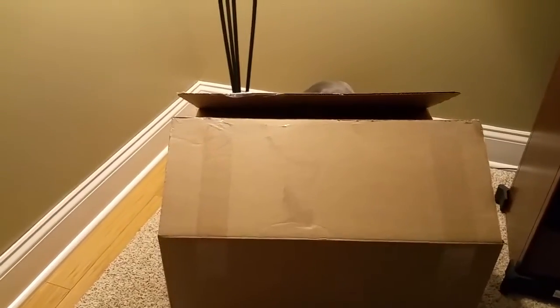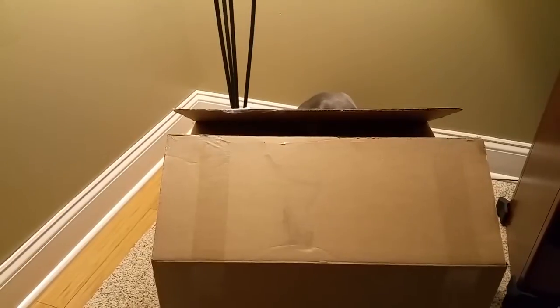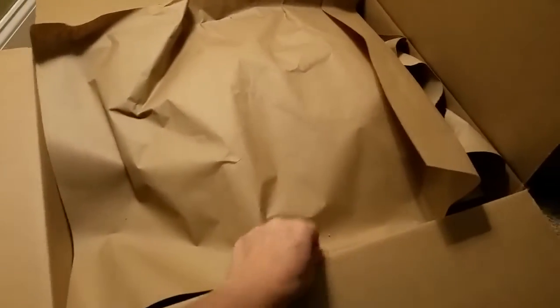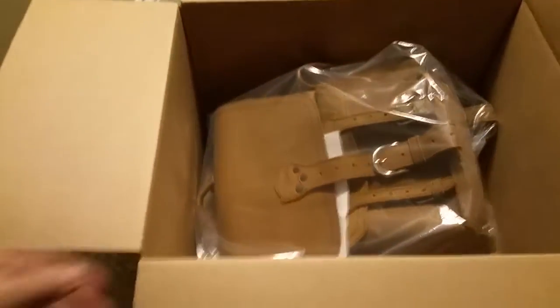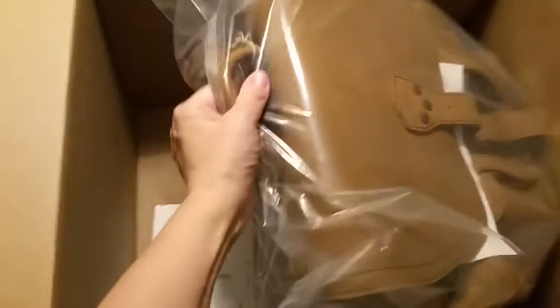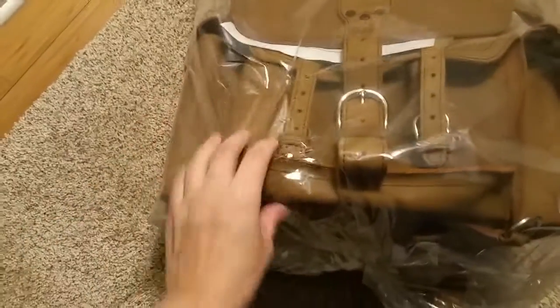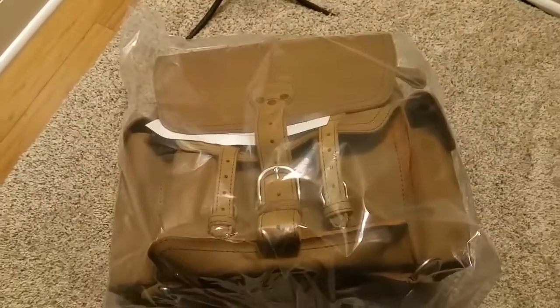Hello folks, this is the unboxing of my Saddleback Leather backpack. I'm doing it next to this light to get a better shot of it. It's very dark compared to the pictures online.